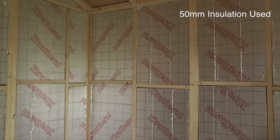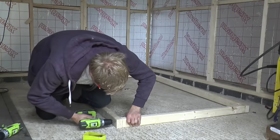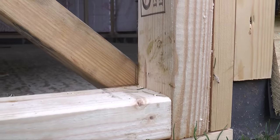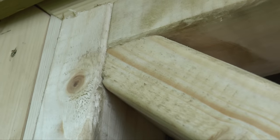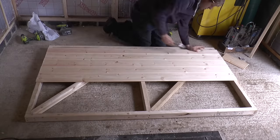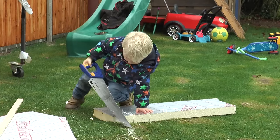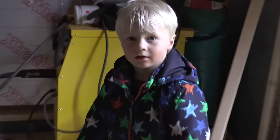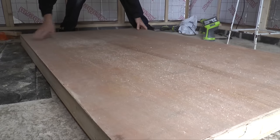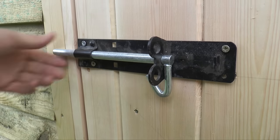Looking good! Inside I've put a little bit of insulation for soundproofing, because obviously there's an underground bunker underneath where a lot of noise is made. And we've got a door!